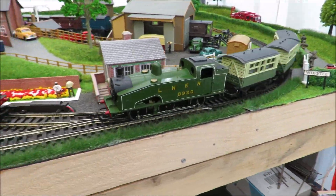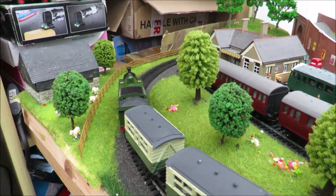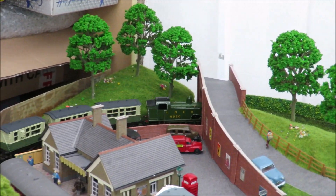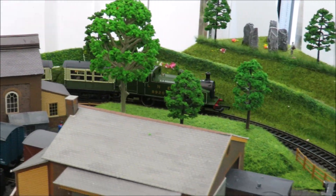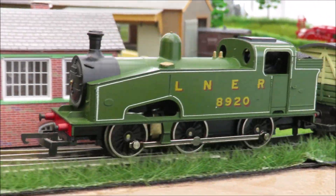Hi there and welcome again to Budget Model Railways. The other week we did a little video on a big green Deltic which has been surprisingly popular, which was lovely. So I thought in these times when we're all sat at home, when I'm running something I'll just do a little video and perhaps some of you will like it. I also had a little bit of a rant about eBay last time, but actually this is another little eBay success.